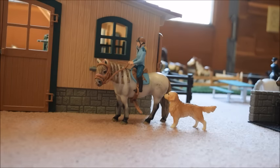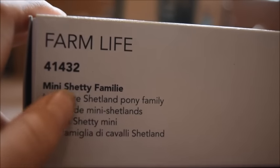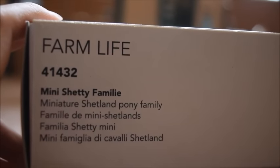So anyways, today's video is going to be, of course, another unboxing and review, and we're going to be taking a look at a product that, in my opinion, is like one of Schleich's cutest sets — and it is actually the Schleich Mini Shetland Family Pack.